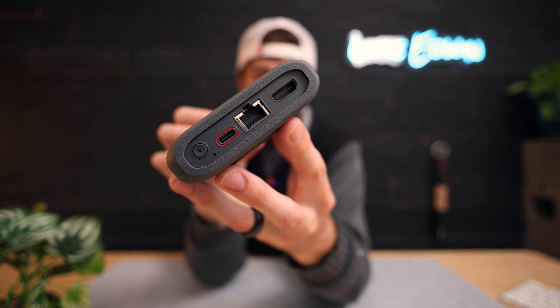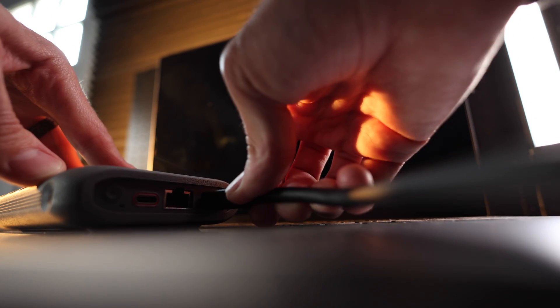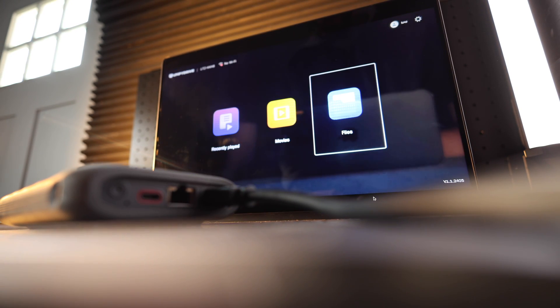Why does this storage device need an HDMI port, you may be wondering? Well, that's because this is not just an external drive — it's a full-fledged ARM-based computer. So when you plug this into a screen, it launches its own operating system and becomes your 8K Blu-ray home media center, which is why it even comes with its own remote so you can control it from the comfort of your couch. And if you ever lose the remote, you can just use your phone as the remote as well.